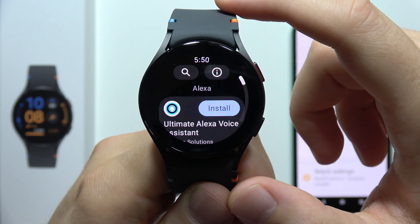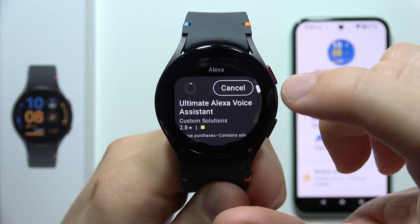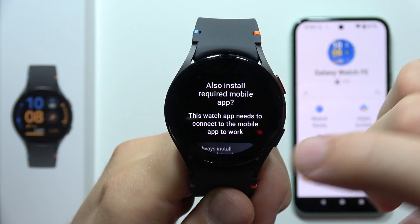Then go for the search. Now you can actually find here the ultimate Alexa voice assistant, and all you have to do is simply download it.